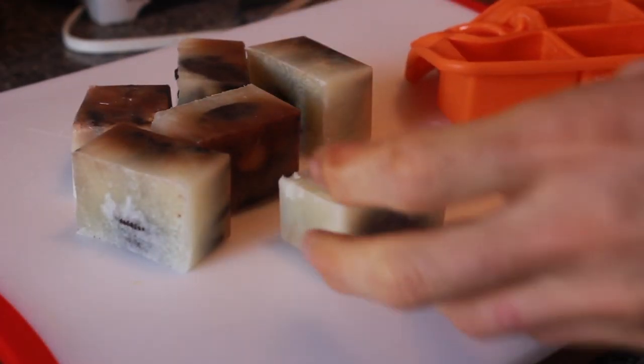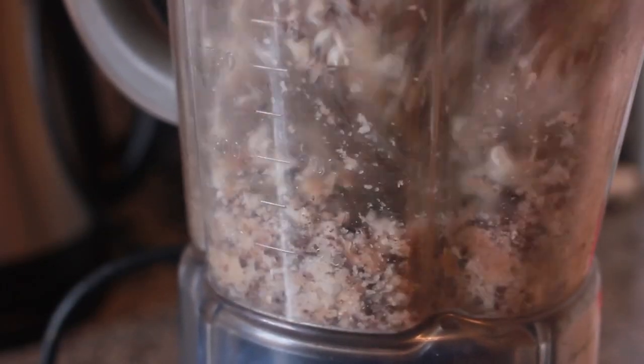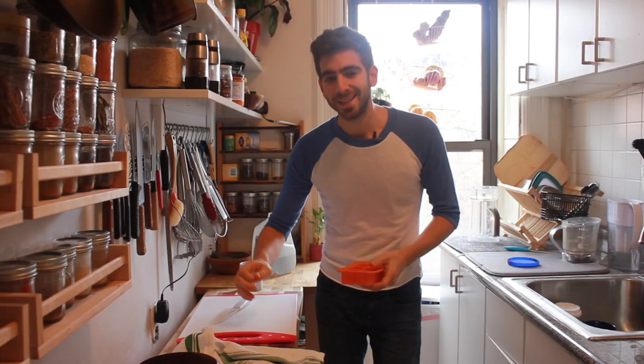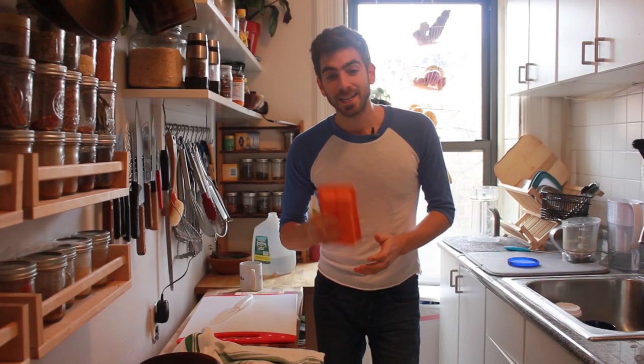So I put it in the blender, I pulsed it a few times, and I looked down and I was like, wow, it kind of looks like Dippin' Dots. Still very, very skeptical at this point. Then I tasted it, and yes, the confirmation was there. Holy shit, it tasted like Dippin' Dots.